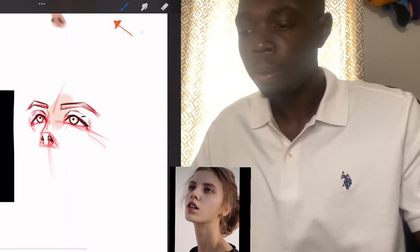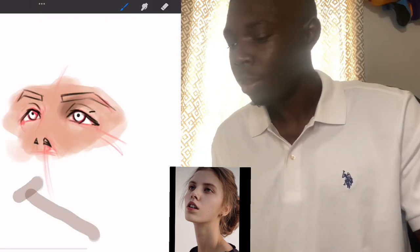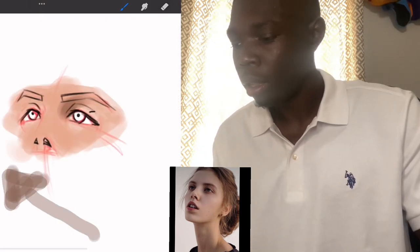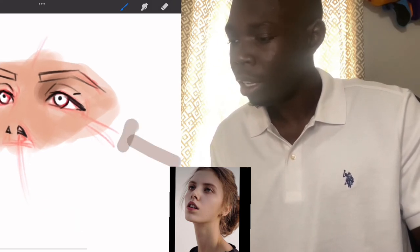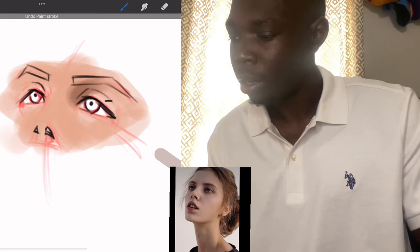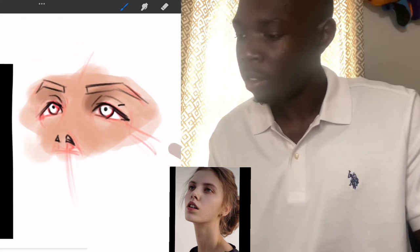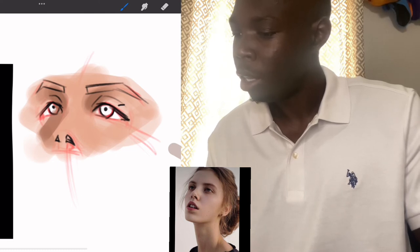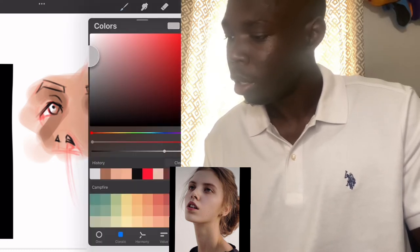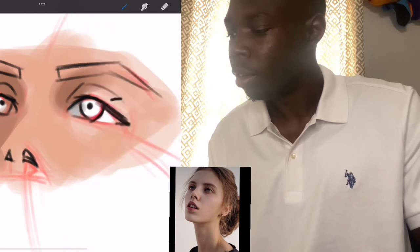Now for the rendering stage. First of all, where is the light source coming from? As you can see in this image, the light source is coming from this direction. So if the light is hitting here, we're going to get shadow casting around this area. This whole side, as you can see, is quite dark. We're going to make the eyes quite neutral — neutral gray — and darker around this area.